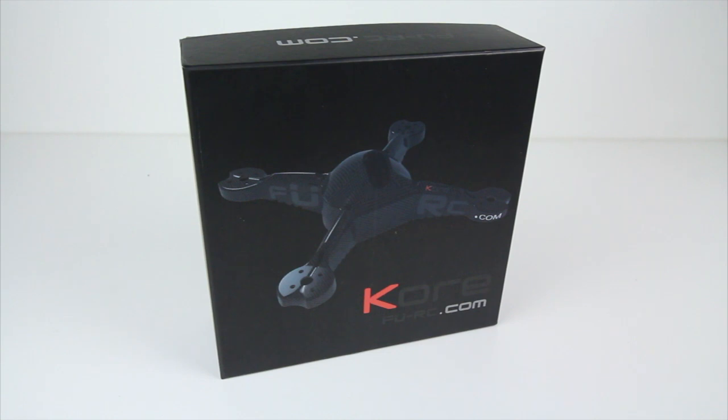Hey guys, welcome back to the Drone Camps workshop. I have something new here on the bench today. Another cool frame just came out and it's by some friends of ours over at a website called fu-rc.com. You can check them out on the link below. I have the frame only kit of the Core carbon fiber composite quadcopter here for FPV racing and freestyle.